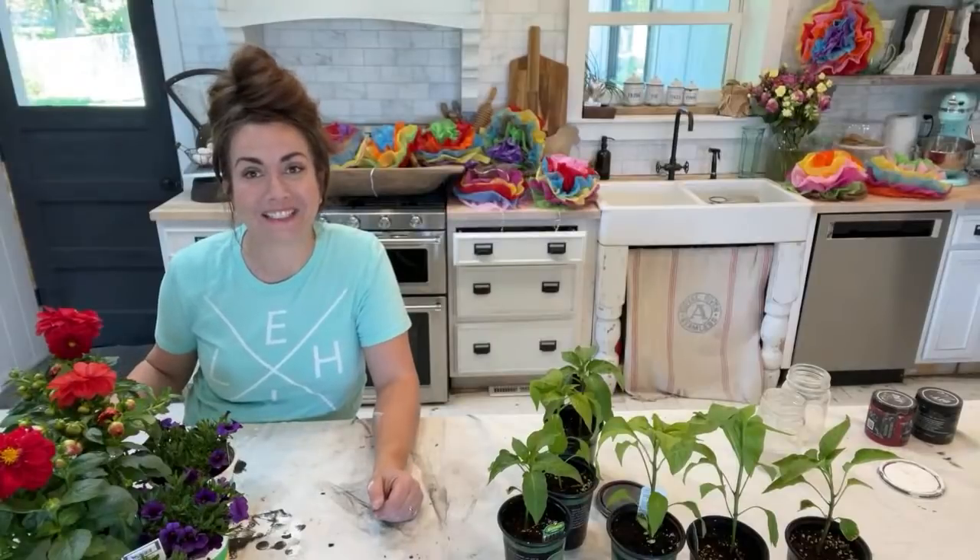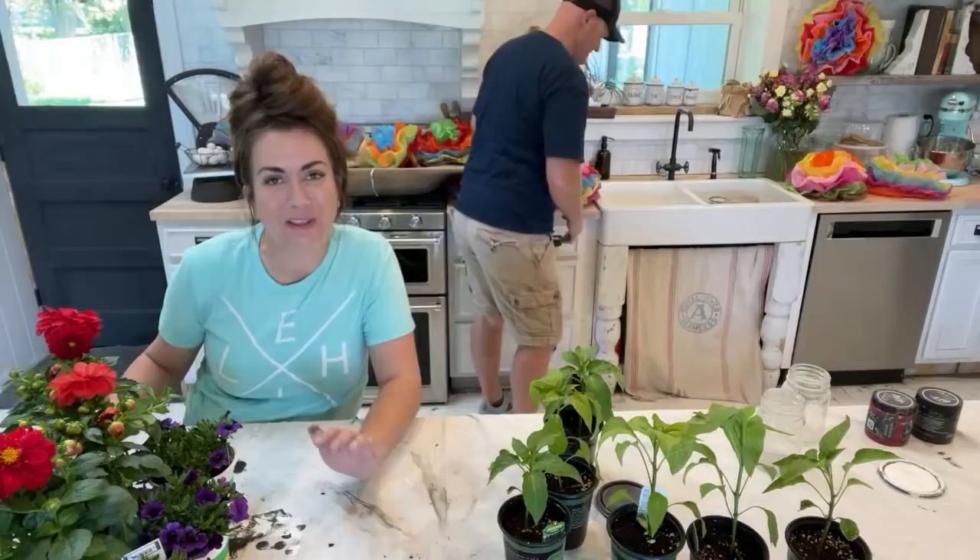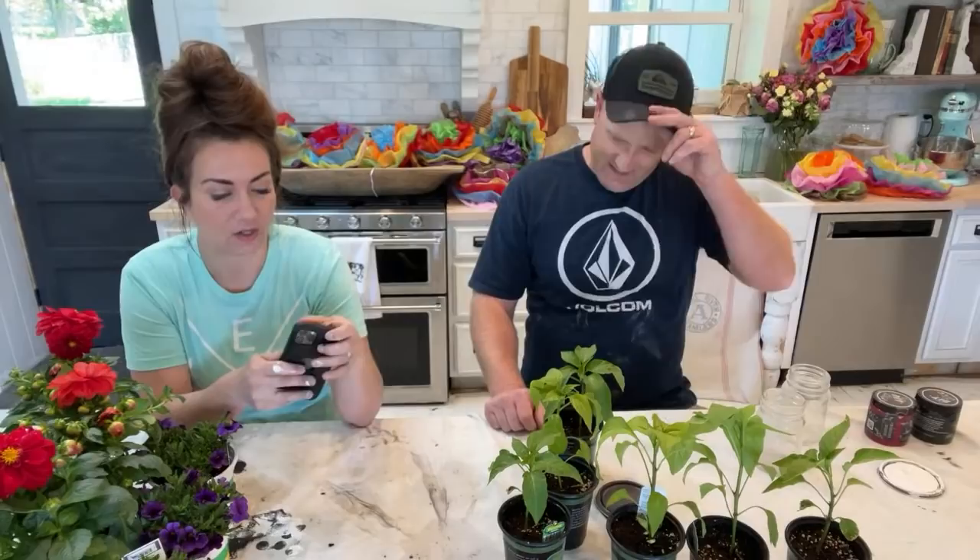Eight minutes late — welcome to Waste Not Wednesday! We go live every Wednesday and show you the junk we're going to make over and sell, or use at our house. I'm going to pull up comments and have Zeb tell you what we're getting started with today.